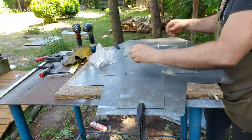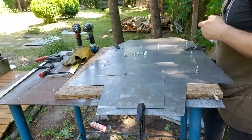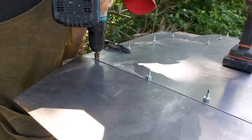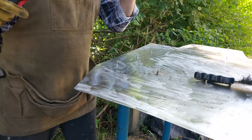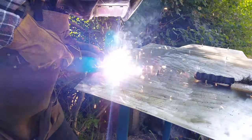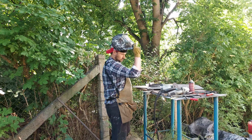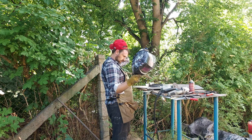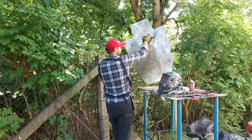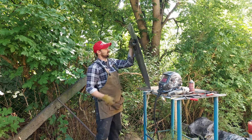Następnym etapem było złączenie tych dwóch elementów ze sobą. Wymyśliłem sobie, że wystarczą zwykłe wkręty do blachodachówki – skręcimy to razem, z drugiej strony obspawamy i to będzie trzymać. Po zakończeniu spawania od strony wewnętrznej przyszedł czas na zrobienie uchwytu. Zrobiłem go z dwóch zwykłych płaskowników plus zwykła rurka ze stali nierdzewnej – wszystko zostało przyspawane do blachy.